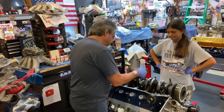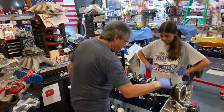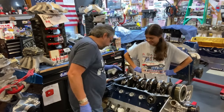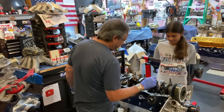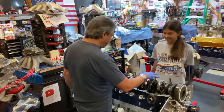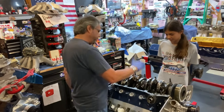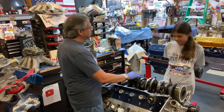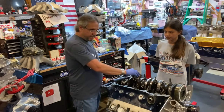One thing to pay attention to: all the main cap numbers go the same way. They're numbered one, two, three, four, five — the last one is the big one, you can't swap them around. The goal is not to have the reciprocating assembly going through oil — it slows it down. It's called windage: every time those rods hit the oil, it slows it down.